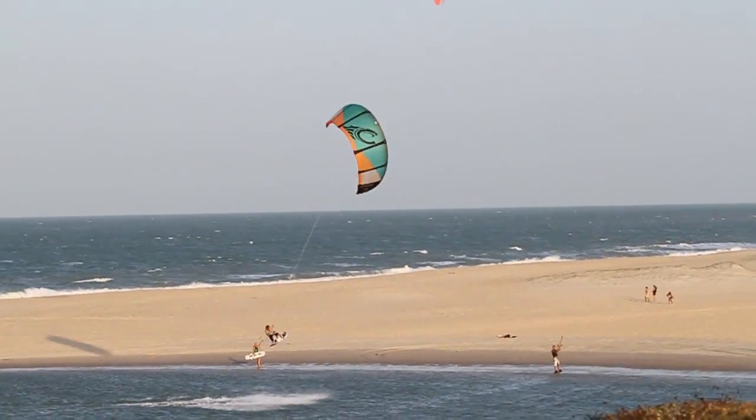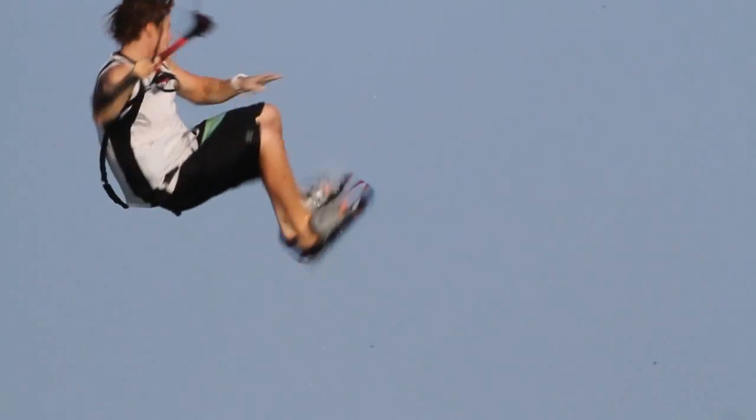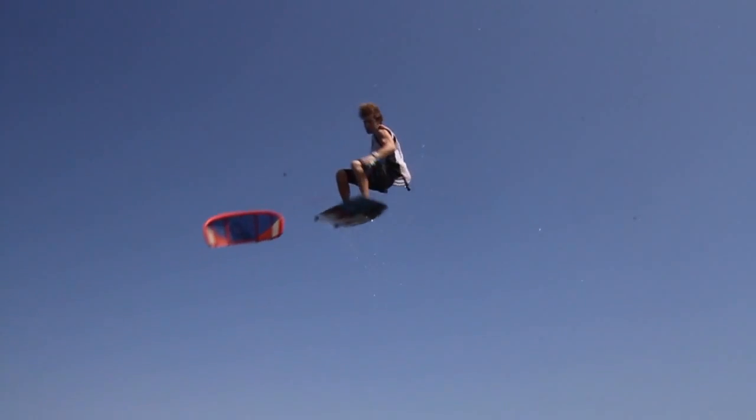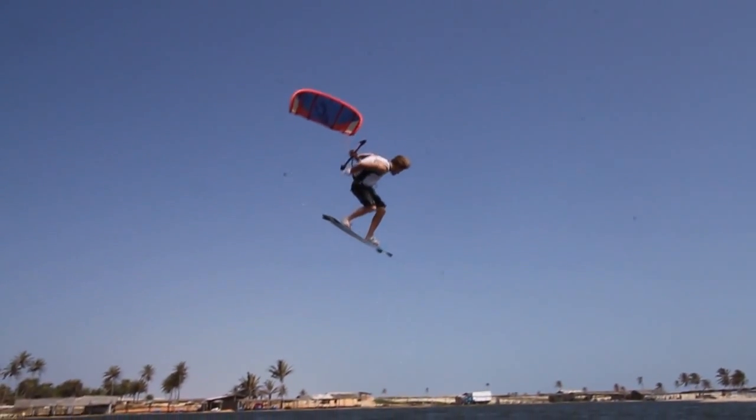Right when the kite is about to finish the loop, pull forward your body and board in the direction of the kite and pull the bar towards your back hip. Turn back your head strong to start the 540, leave the front hand from the bar and go for the pass.